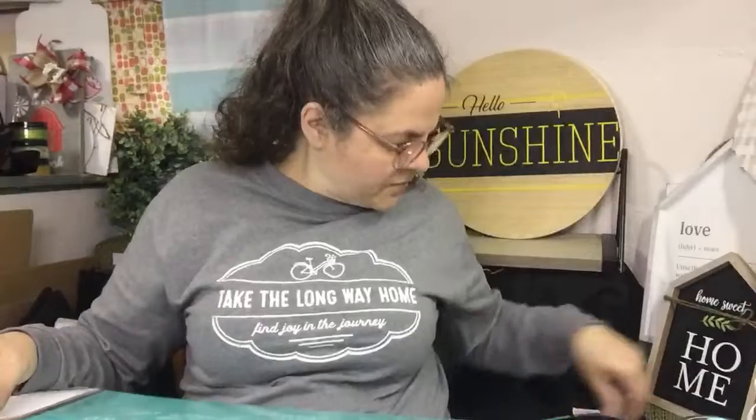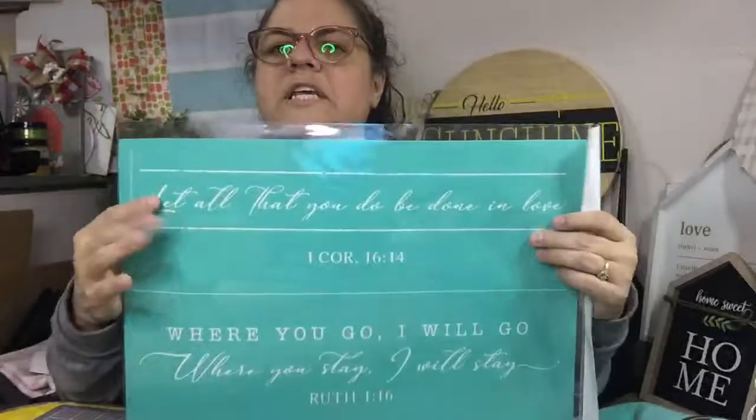There are two scriptures on this one. It's called 'Done in Love' — that's the transfer this is called. I haven't even decided what to do. I think I'm just going to do it really super simple so they can go with anything. This bottom one I really liked, but it kind of reminds me of marriage and stuff like that. I would totally do it for a wedding gift — 'I will go where you stay, I will stay.' But I didn't want to do that one. This other one is 'Let all that you do be done in love,' First Corinthians 16:14 — that top one.